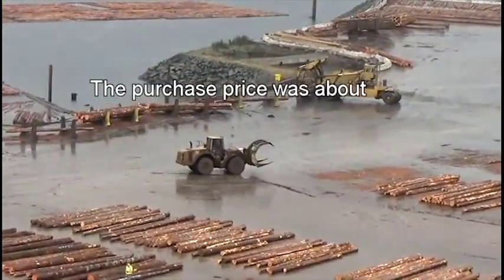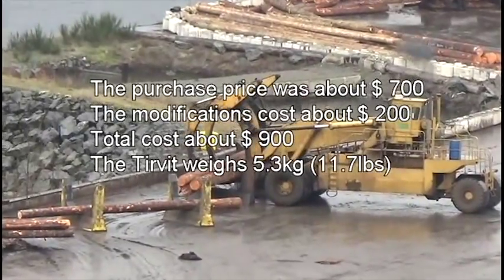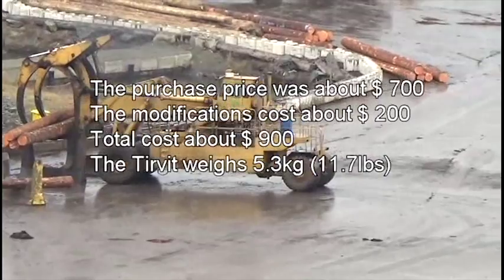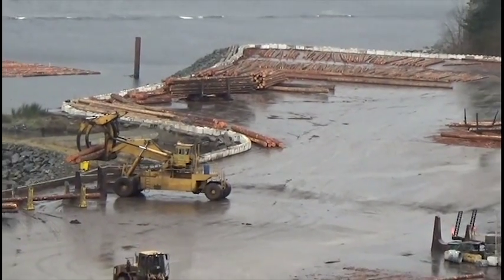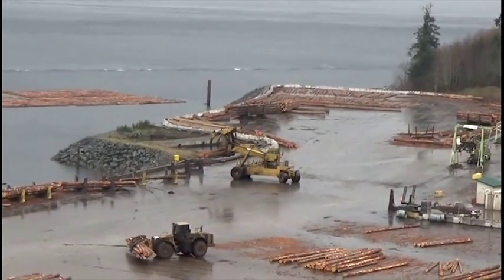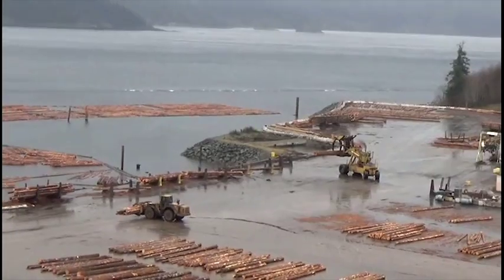Timber West will do more testing of the Turvet to ensure it holds up to the demanding conditions of a sort yard. Timber West will also evaluate how well bundles tightened with the Turvet improve bundle buoyancy and reduce logs escaping from bundles. They will conduct a trial tracking bundles tightened with the Turvet from source to final destination.